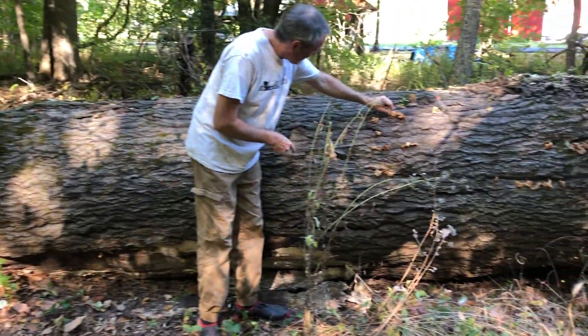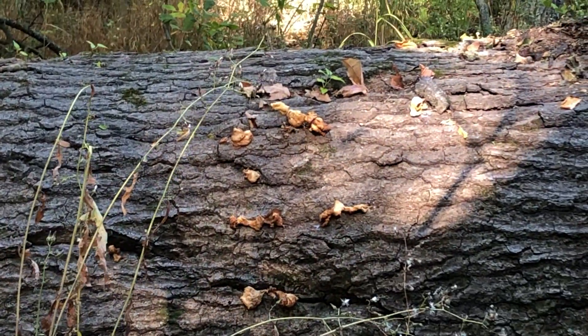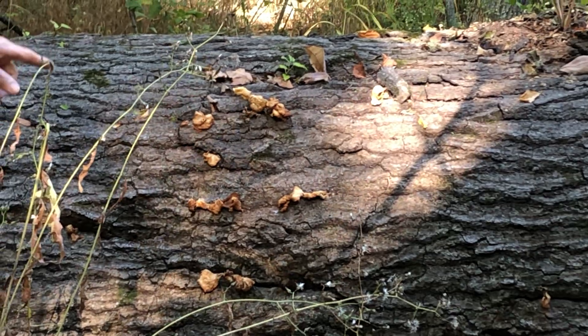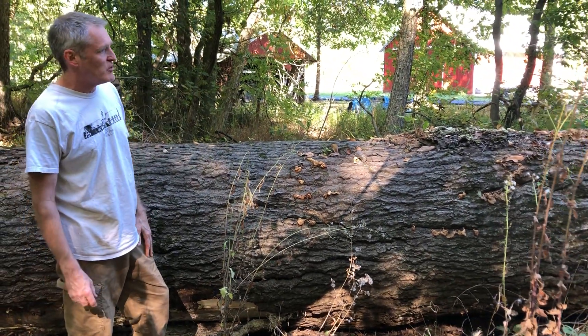Over here you see the remains of a delicious mushroom — one of the best we've got — called oyster mushrooms. You can see we had several growing on here. I'm going to guess the next time or two when it flushes, we may have flushes that have 10 pounds of mushrooms on it.